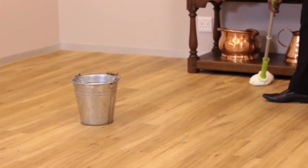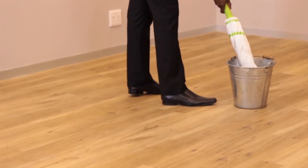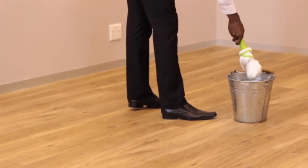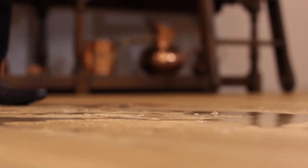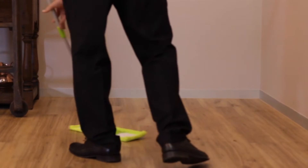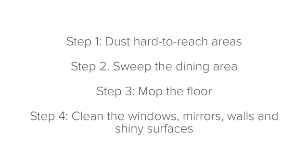Make sure your mop is clean — a dirty mop will mark the skirting boards when reaching corners. When mopping, wring the mop head out so that the floor is only damp enough to pick up dirt and lift marks, not completely wet. If the mop is too wet, the floor will take too long to dry and could still be slippery when guests arrive. When the water gets dirty, change it for fresh clean water. If your dining area is carpeted, there is no need to mop — use a vacuum cleaner instead.